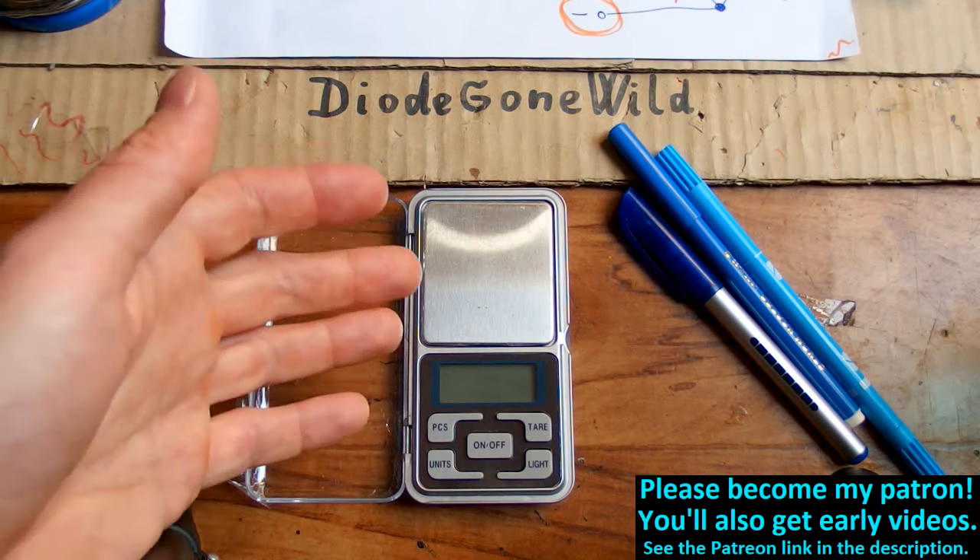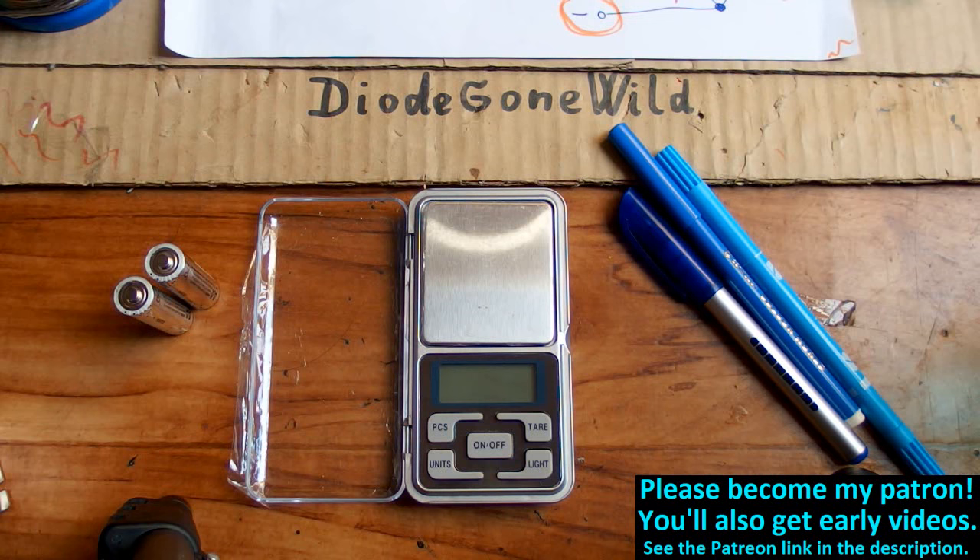I have one more pocket scale, so I will also try to figure out how to enter the calibration mode on it.